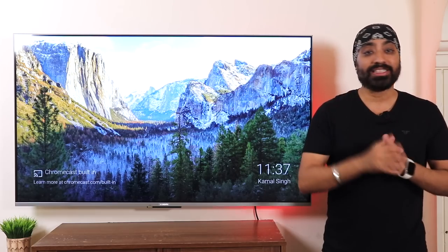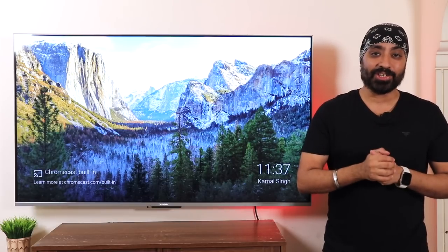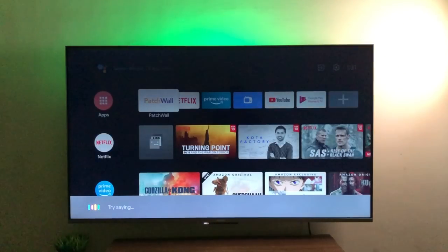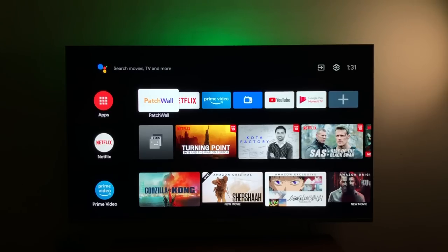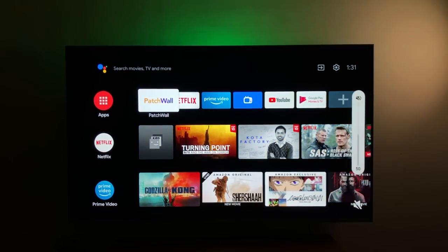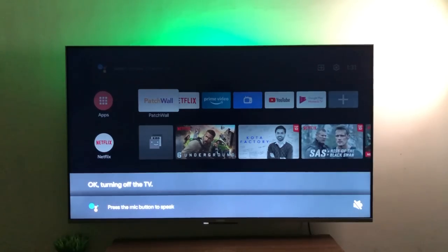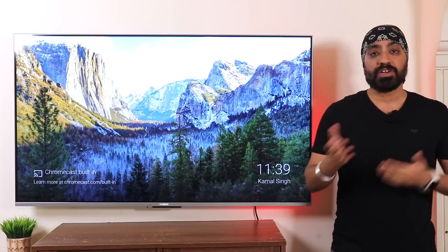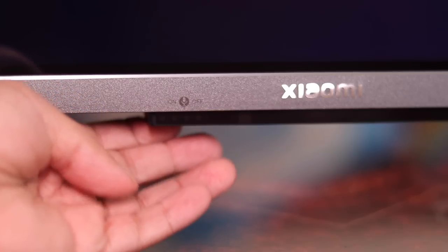The hands-free Google Assistant makes a comeback from the 75-inch Mi QLED TV — a very handy feature. Just say 'OK Google' to open apps of your choice, open Netflix, mute the TV, or even turn the TV off. It worked perfectly from a distance of 5 to 8 feet. In case you have privacy concerns about the mic always being on, there is a physical button at the bottom to turn it off.